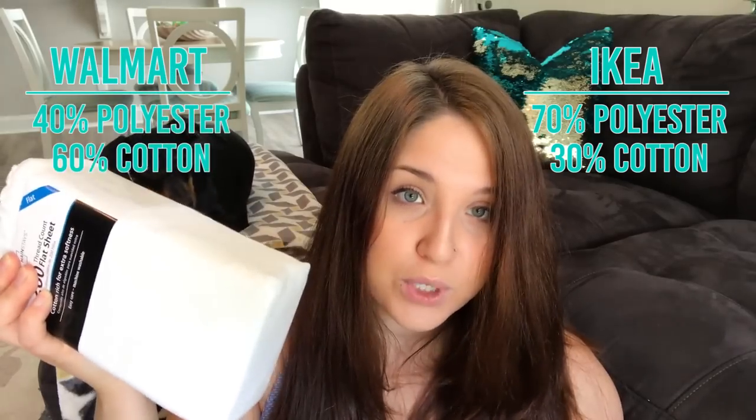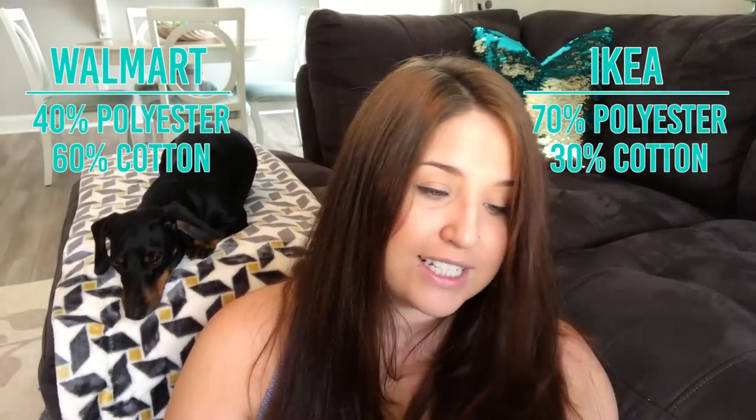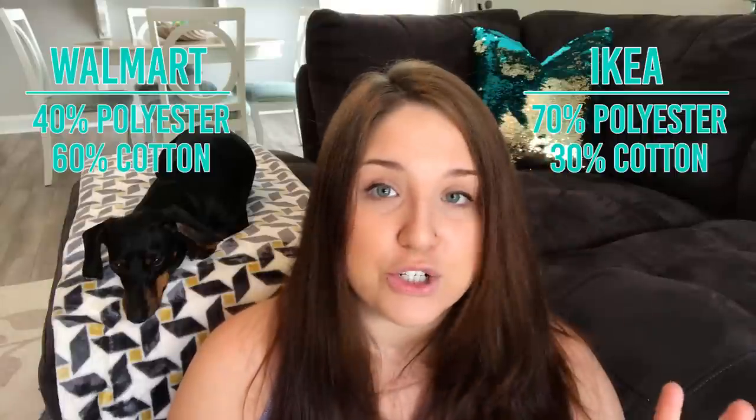As far as texture, the IKEA curtains feel a little bit more synthetic than the flat sheet. If you've ever had a cotton flat sheet, you know what that feels like — it's soft and definitely feels like cotton. The IKEA one feels more plasticky. Looking at the label, it's 70% polyester and 30% cotton. The sheet is 60% cotton and 40% polyester, so there's definitely more polyester in the IKEA ones, and you can tell.